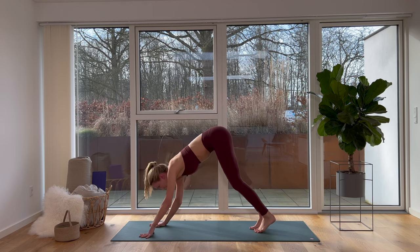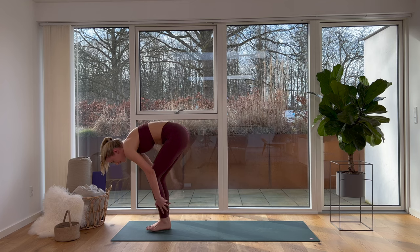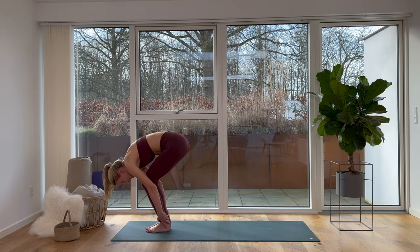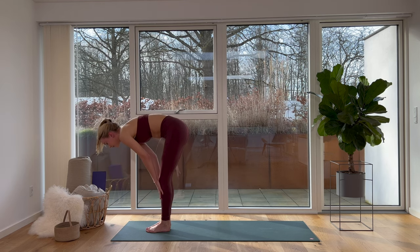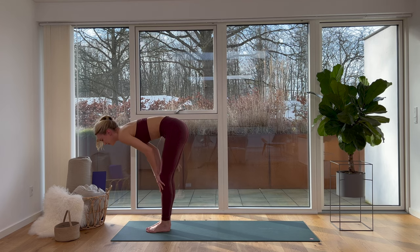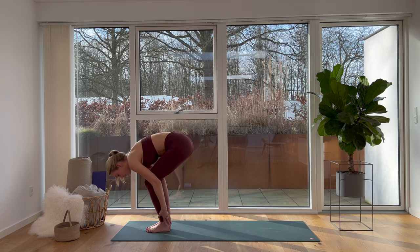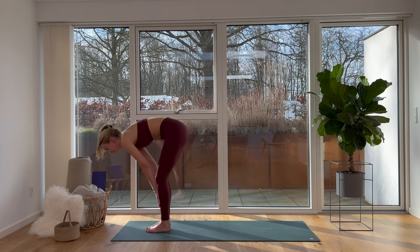Now let's take easy small steps towards the front of our mat and do some easy pulsations to really wake up our hamstrings. On your next inhale, halfway lift — straighten your legs, place your hands on your thighs or knees — we're looking for a straight back here. Breathe out, bend your knees, top of your head towards the ground. Breathe in, halfway lift. Breathe out, move back down.